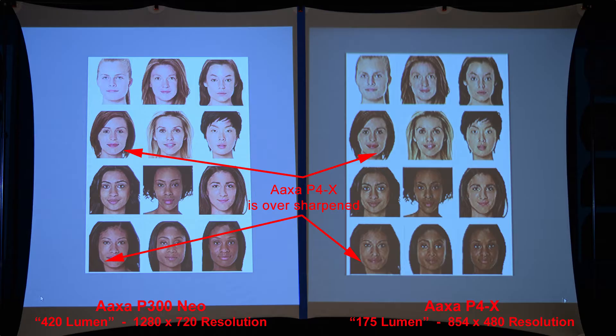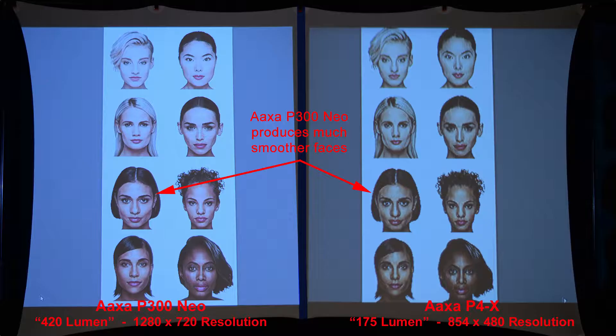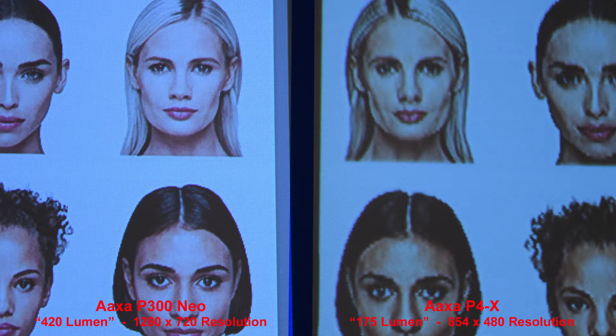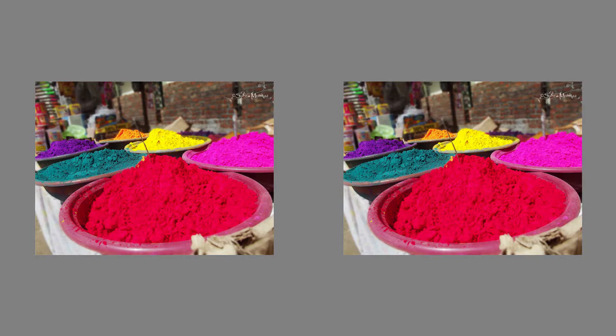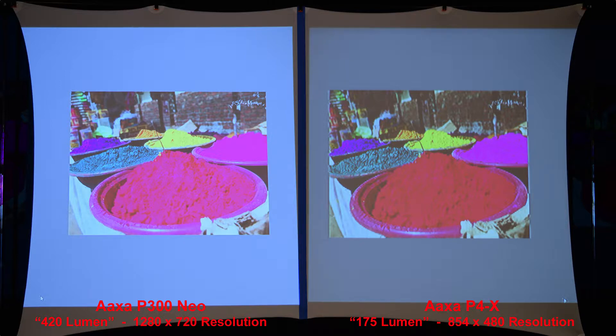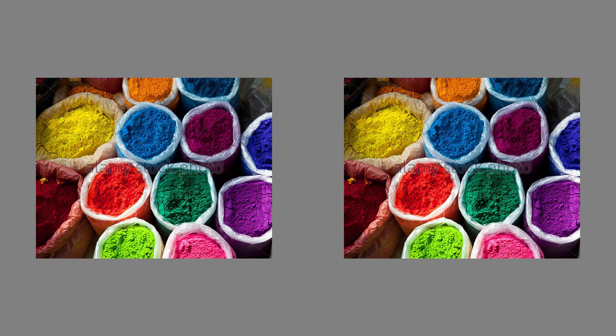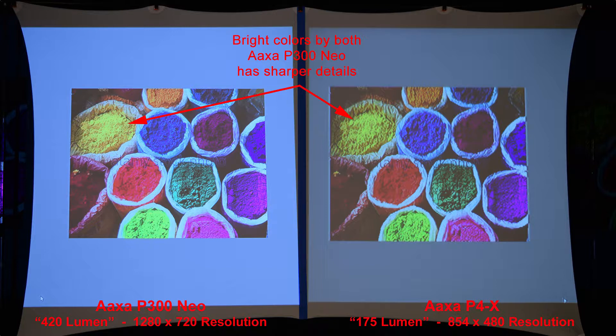Here we'll compare some skin tones. The P4X is over-sharpened, making faces look a little bit harsh. Zooming in, we can see quite a bit of difference in the skin tone. Here are a few more faces for comparison — the P300 Neo on the left produces much smoother faces. Zooming in to see the difference. Here we'll compare the colors — both projectors have bright colors, but the P300 Neo has better details. Zooming in, we can compare the green and see how much more detail there is on the left.